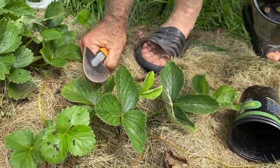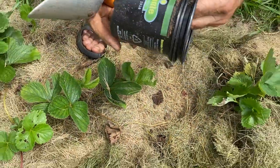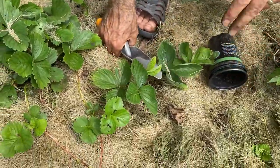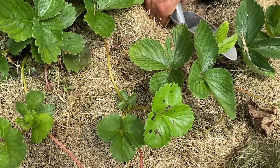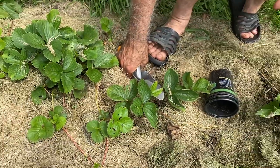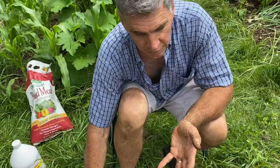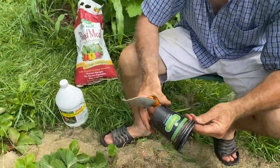Now where do you get the pots from? These are recycled from other plants we bought — you use them over and over again. Here's the thing with strawberries: they can be challenging. You pretty much only get two years out of a normal bed of strawberries, maybe three. First year you put them in, second year you get a light crop, third year you get a bigger crop, and then by the fourth year it's done.